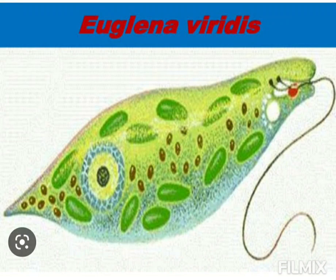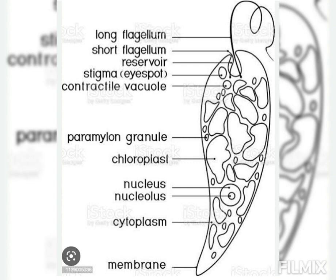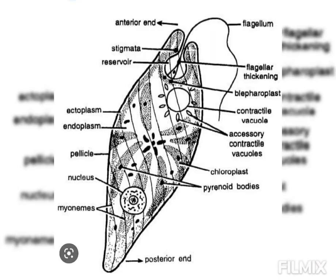Flagellum of Euglena viridis: At the anterior end of the body, a single thread-like flagellum arises through the cytostome. It is made up of an axial elastic filament or axoneme covered by a protoplasmic sheath. Electron microscopy has revealed that the flagellum is not just one but paired, the other being smaller and confined within the reservoir.